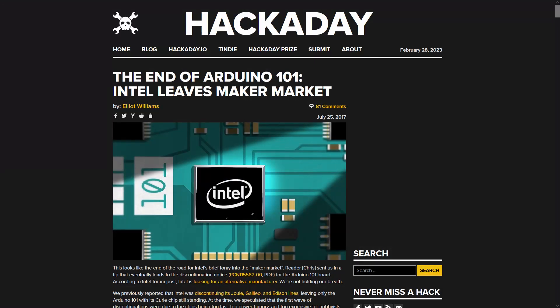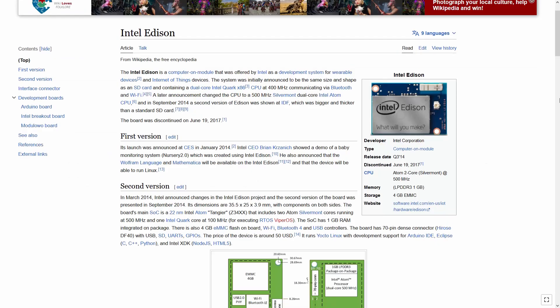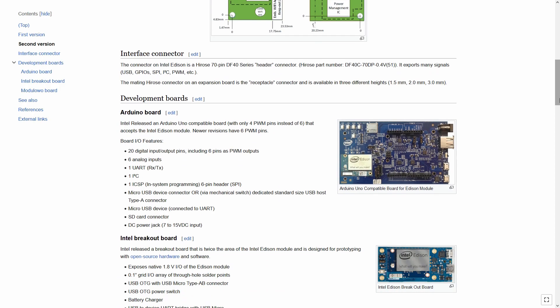Don't get me wrong, I am not actually recommending these boards. Besides, Intel also does not support these boards now, and even at the time that they were supporting these boards, it is still lackluster.